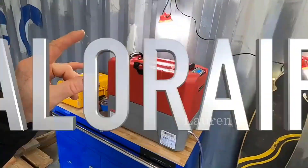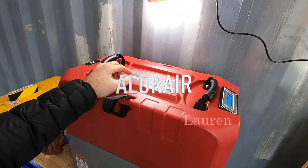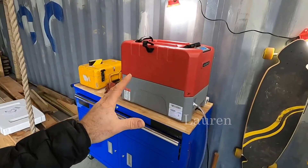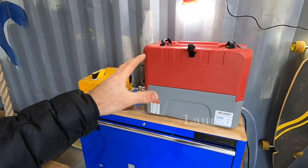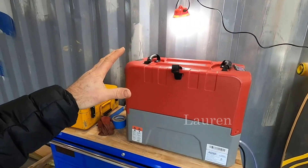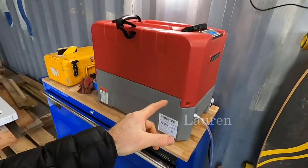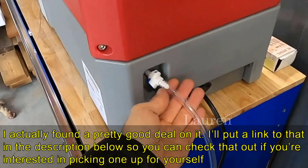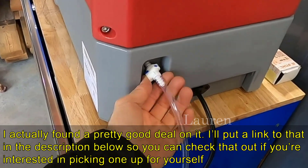Here's a look at this Alloware Storm LGR Extreme dehumidifier in action. Basically it's a portable unit so it's got a couple of jump handles on top. You can move this thing around as needed. The drain hose comes out here and out of our building, but if you want to pop this off it's got a quick disconnect.